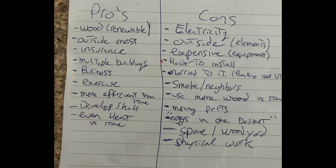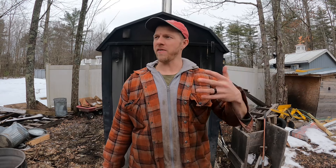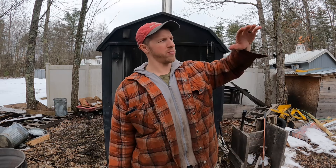I respect your time, so I'm going to overlay every single point I'm talking about — you can screenshot it, print it, or send it to your spouse and say, 'Jay said I could get one, here's why.' These pros and cons are in no particular order. I've changed and added a few things since I made this video two and a half years ago, because sometimes something you thought was a con turns out to be a positive.